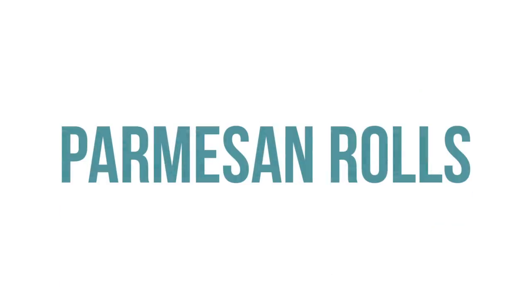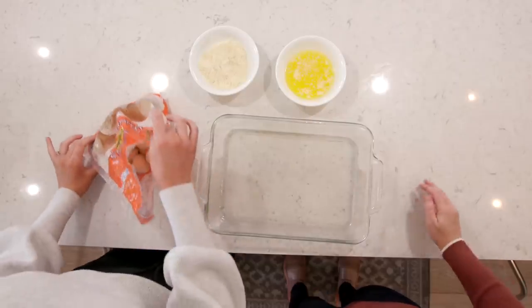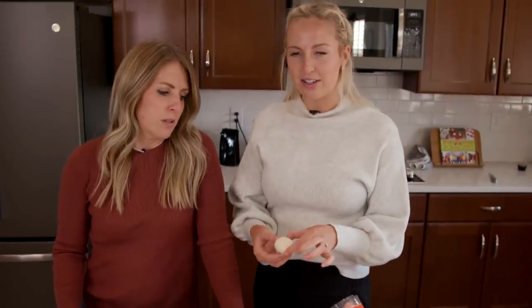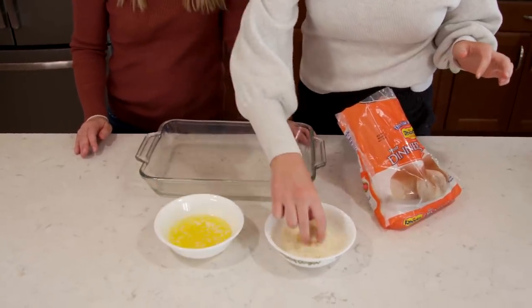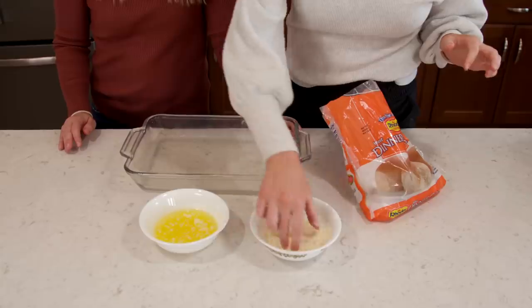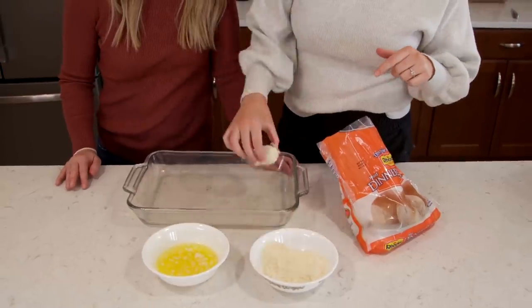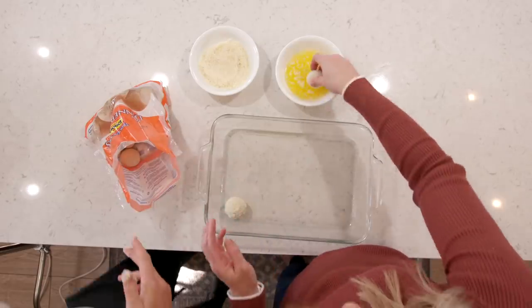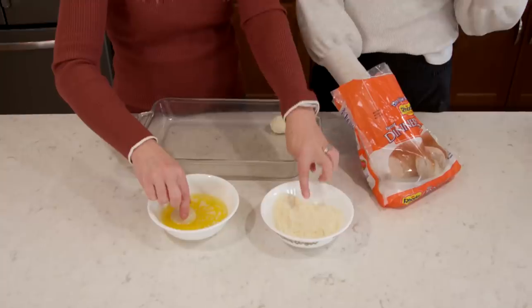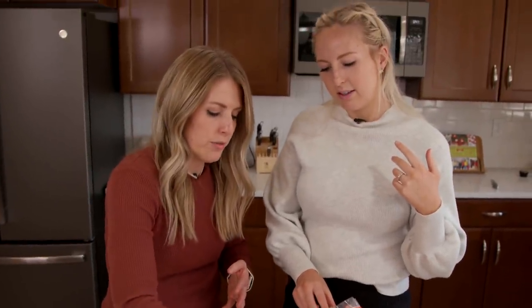This one is our three-ingredient Parmesan rolls — super simple, super fast, because you don't want to cook all day on Christmas. We're just using some Rhodes rolls. They're still a little frozen. We're going to roll each one in butter and then roll it in some Parmesan cheese. We've pre-sprayed the pan with non-stick cooking spray, and then we'll just put them on the prepared pan. If you don't have grated Parmesan, you can always use shredded Parmesan — I've done that and it works just fine.